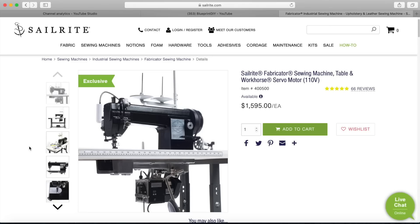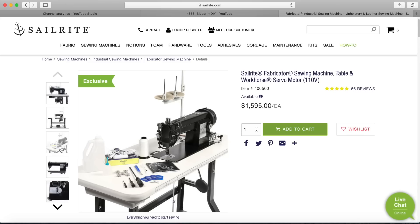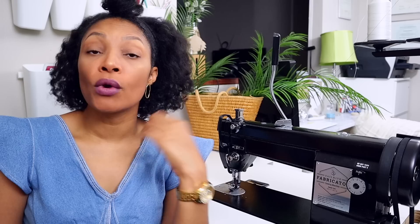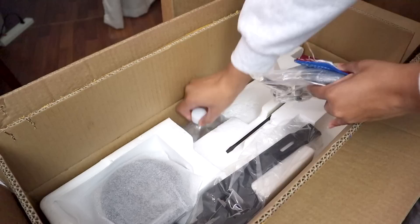The price is currently just under $1,600. For that you get the all-metal body sewing machine, the table unassembled, the servo motor, and a bunch of extras.